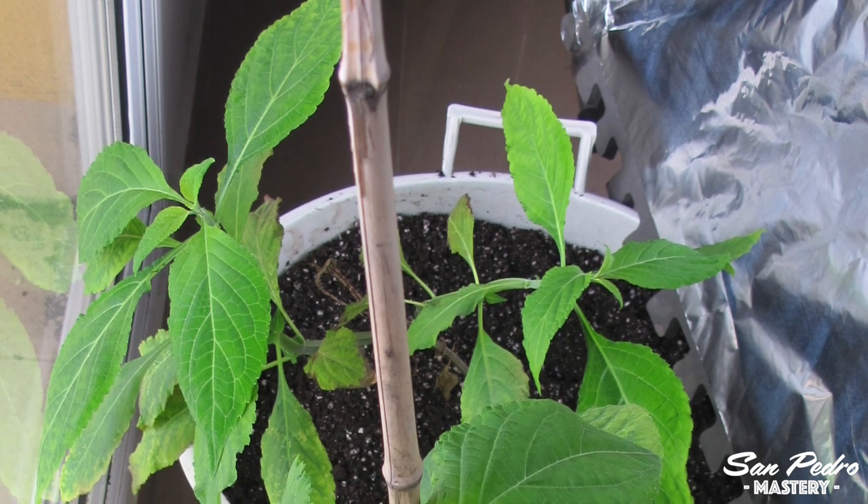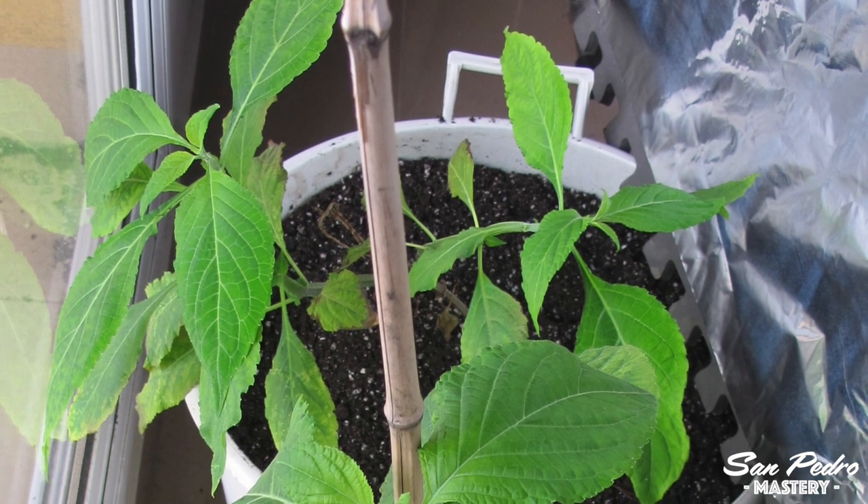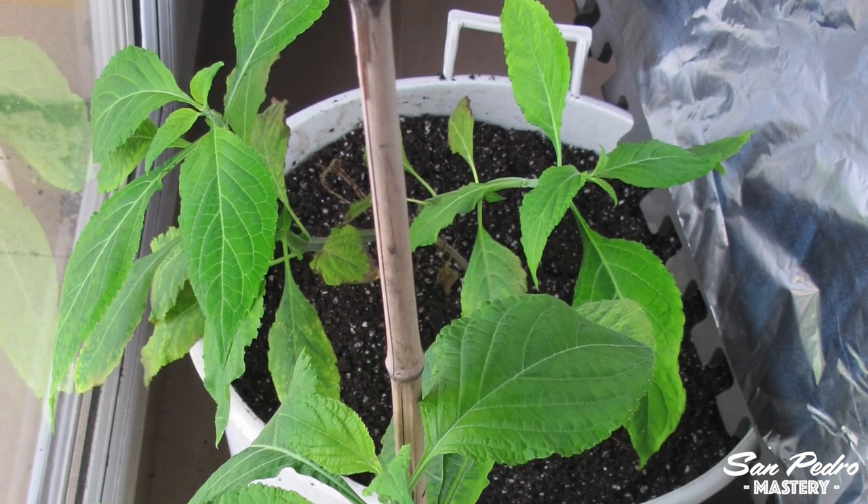Hey everyone, this is Jerry with San Pedro Mastery. This video, for a change, is not about sacred cacti. It is about another sacred plant, Salvia divinorum.